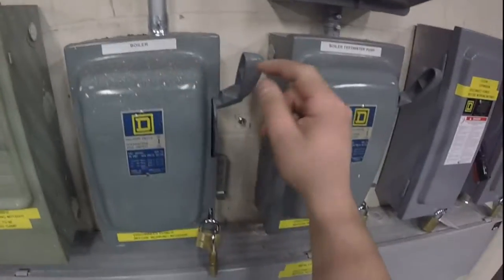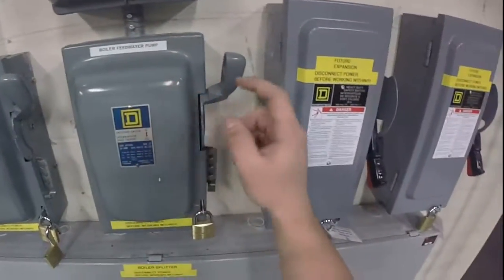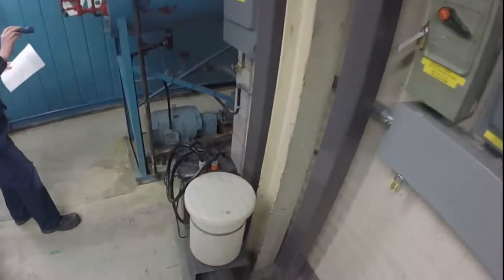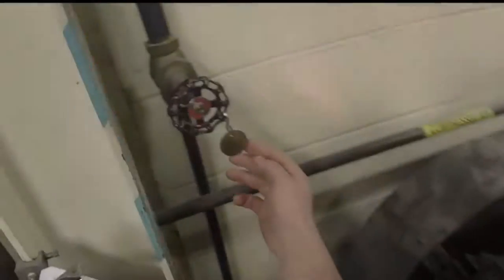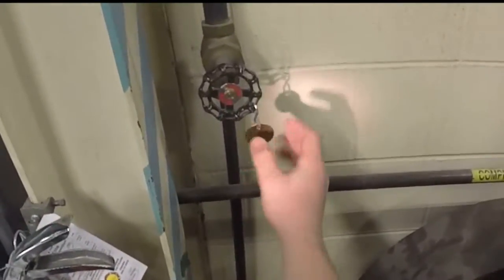Check that power to the boiler and feed water pumps are on. Check valve 39 is closed. Check valve 37 is open.